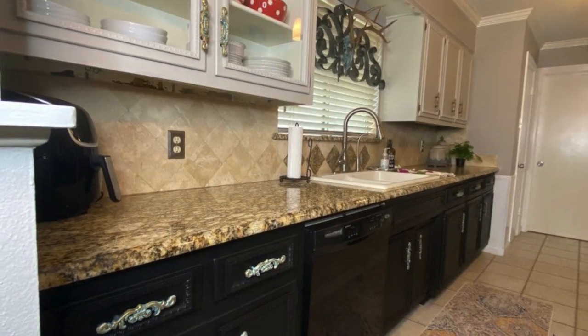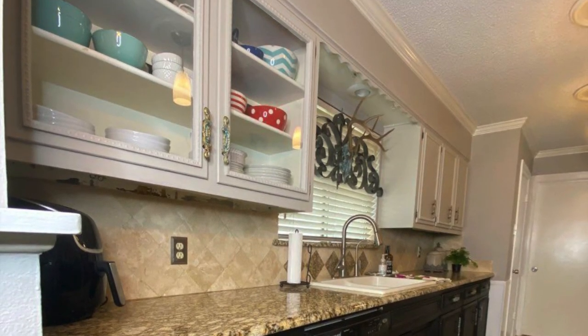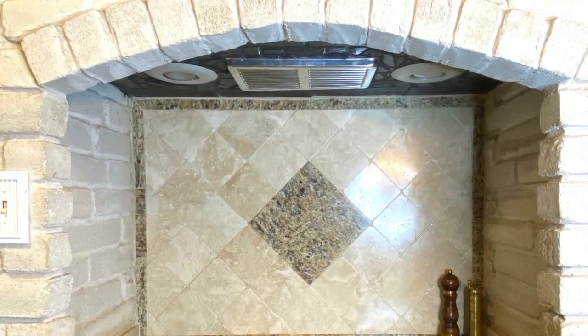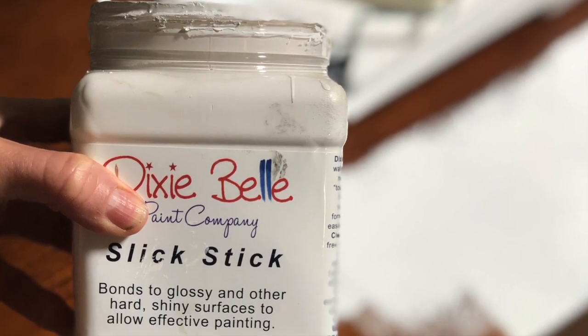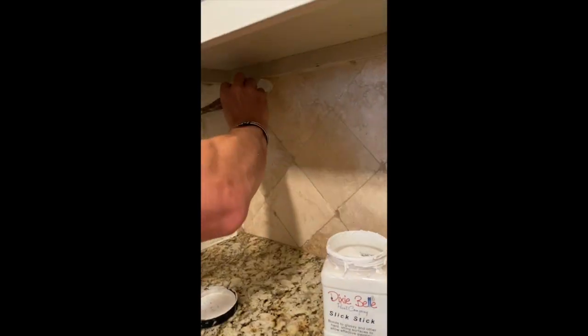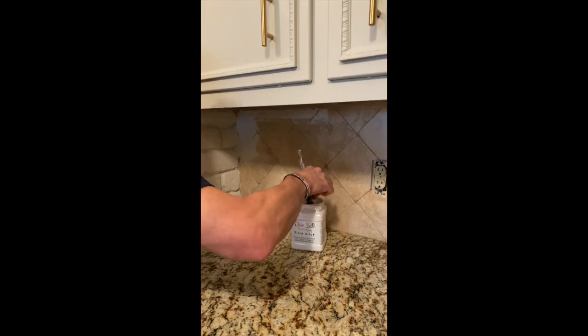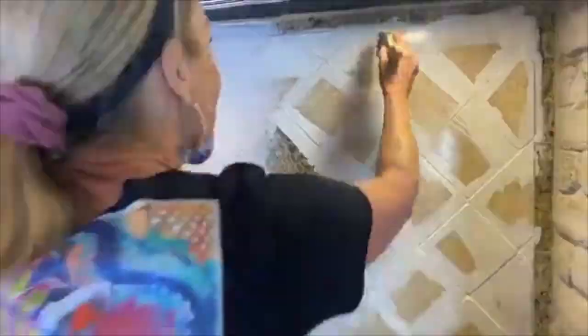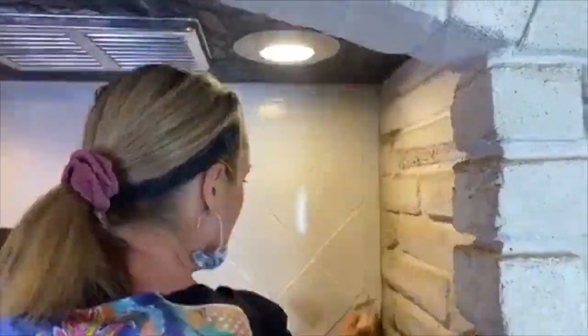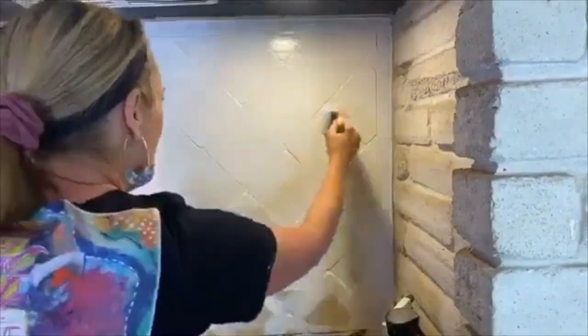I decided to try painting my backsplash to see if that would help. Dixie Belle Paint Company makes a product called Slick Stick, and it's a really genius product that allows you to paint on things like glass, Formica, and tile — anything that has a shiny surface or metal. It just provides a tooth for the paint to grab onto, making a really good bonding surface.